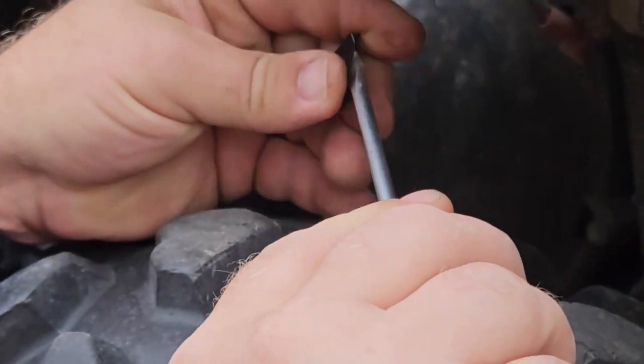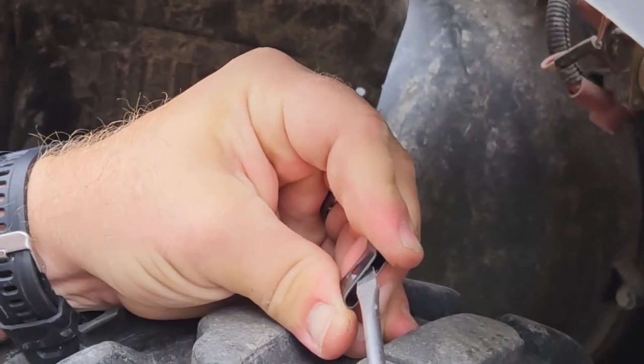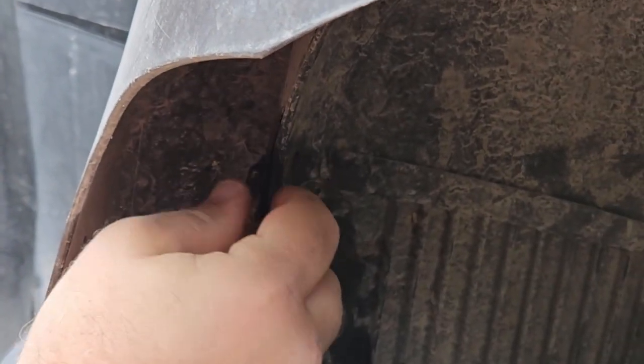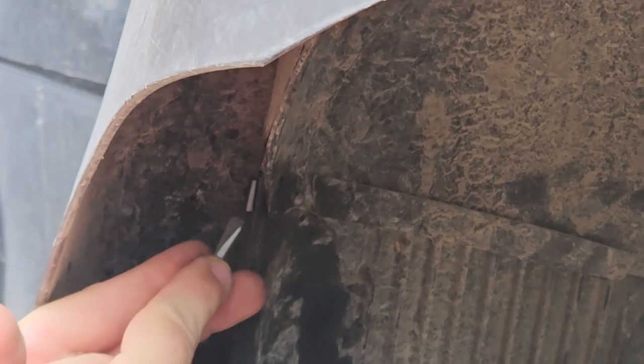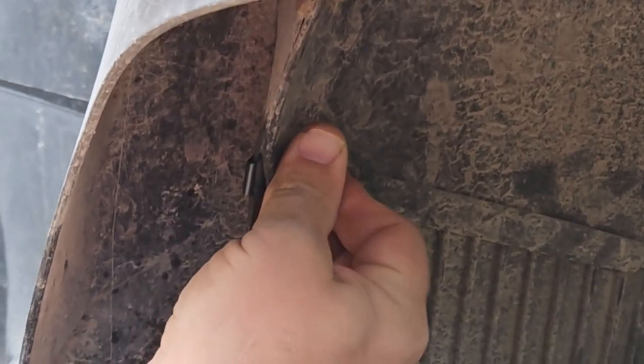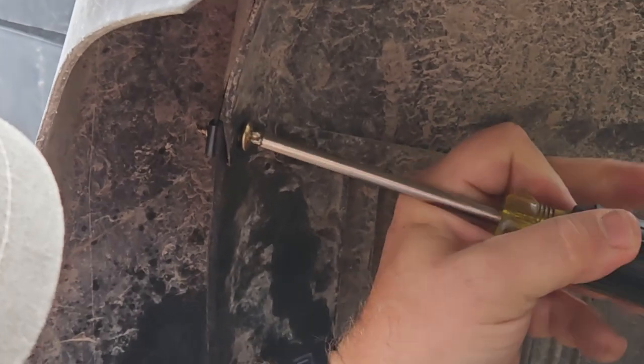Just like that other one, I'm going to spread this apart just a little bit so I can put it over that flap. It's kind of hard to do this with my left hand, but I wanted you to see how that screw goes in there like that.